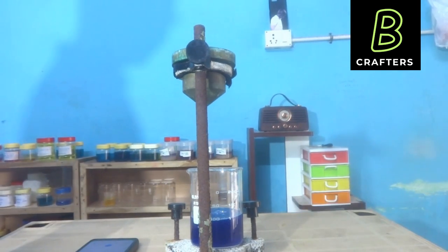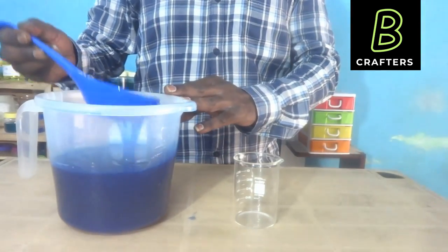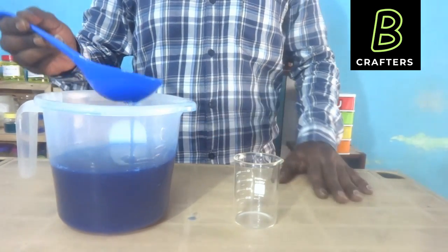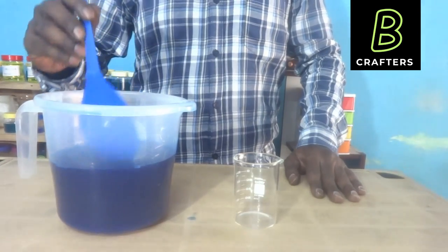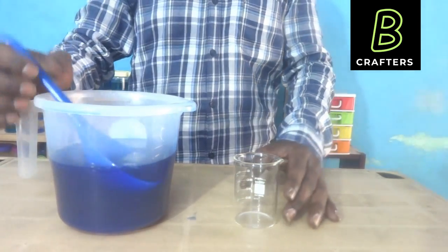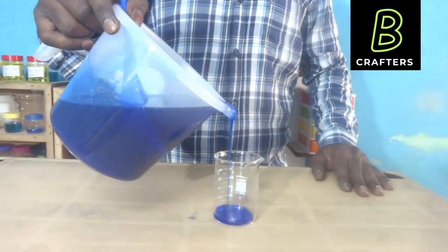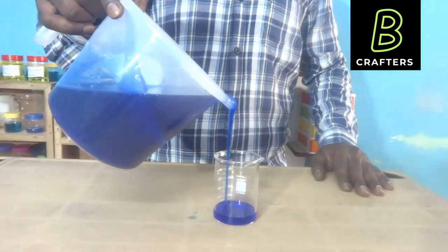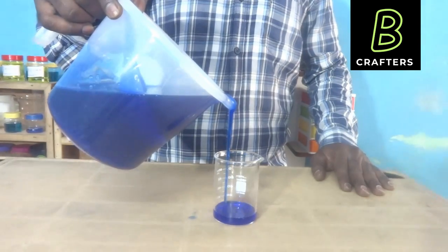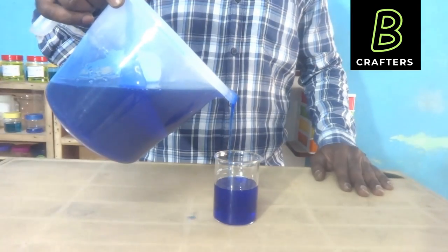For toilet cleaner, the manufacturing process is very simple. For 1 litre, the manufacturing cost will be less than 20 rupees. Those who have a little chemistry knowledge and safety awareness can easily prepare toilet cleaner in a few minutes. Once you prepare 1 litre or 2 litres, you can use it for the next 1 to 2 months — no need to purchase from shops.